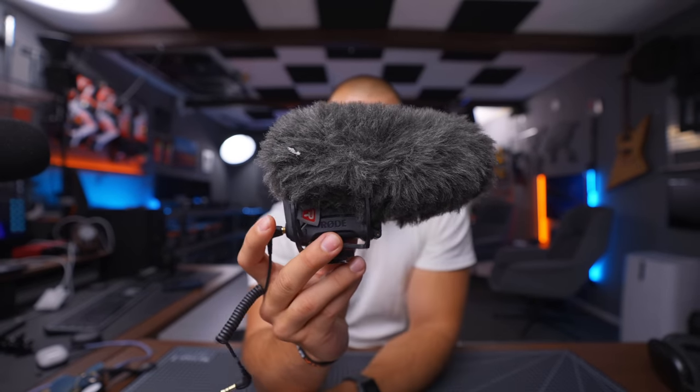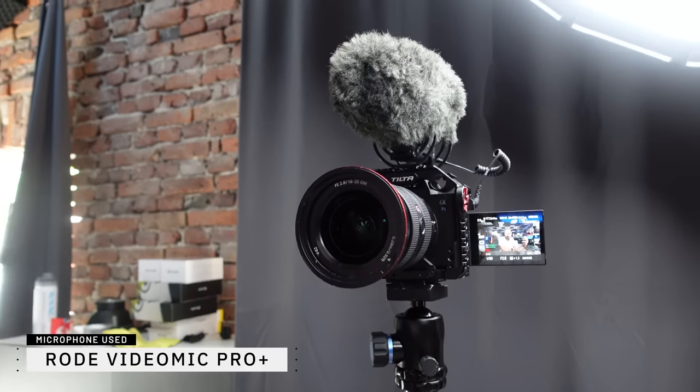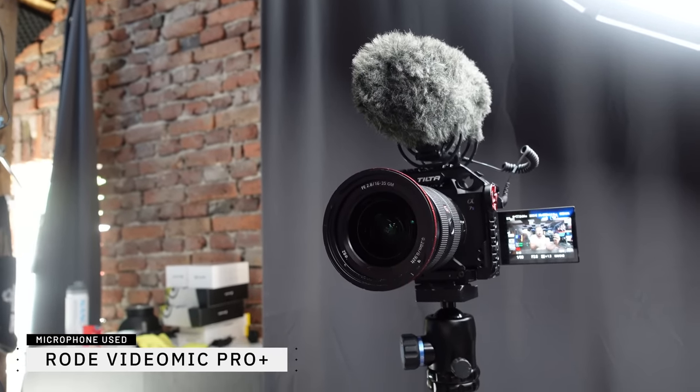I want to talk quickly about microphones, and more specifically shotgun microphones, because I've been using a couple of different ones while shooting my YouTube videos. One of the most popular ones has definitely been the Rode VideoMic Pro Plus. It is a fantastic microphone and the overall audio quality has been really good. I'm very satisfied with it — it has been an absolute workhorse for shooting vlogs or anything else.